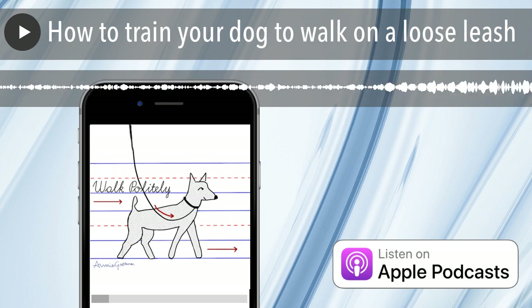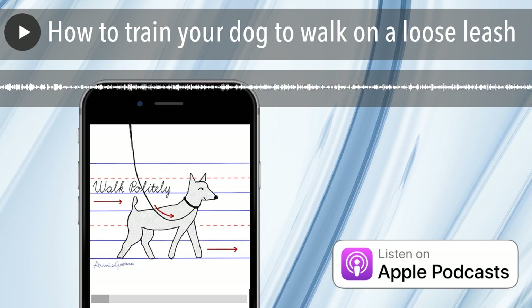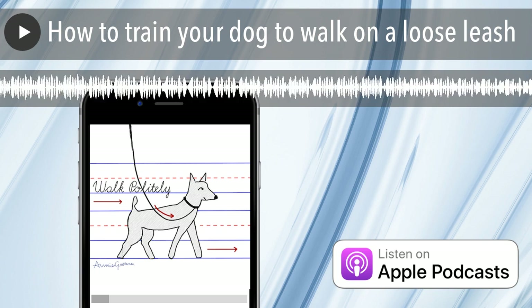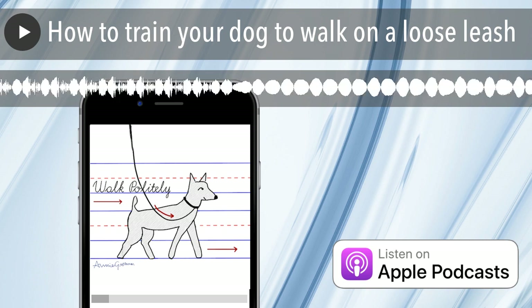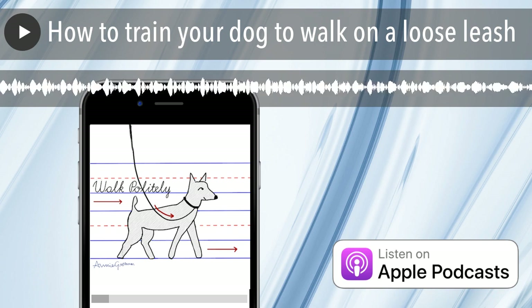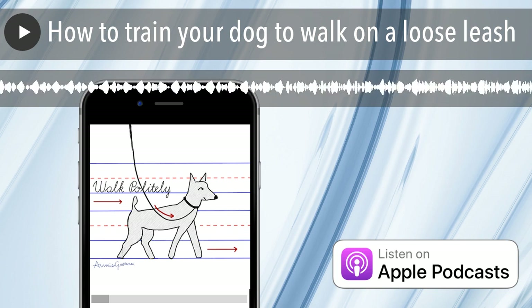Now you've thought about what you want your walk to look like, you've geared up, and you've figured out how to walk to get the best walking out of your dog — but what are you going to reward? When you're working on leash walking, you definitely want to have really great food rewards on you because you are a lot less interesting than everything else outside. If you can up your dog's interest in you by creating an association between you and, say, hot dogs, I am all for it. Definitely want to have something to hold your treats — a treat pouch — when you're outside.